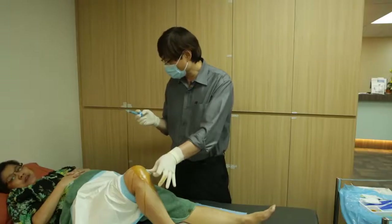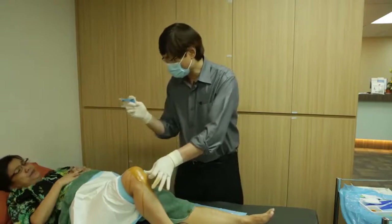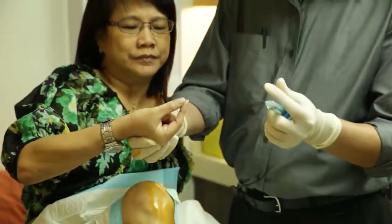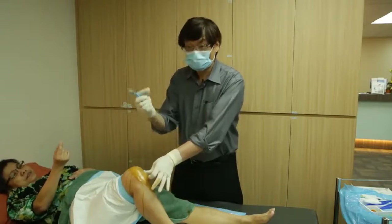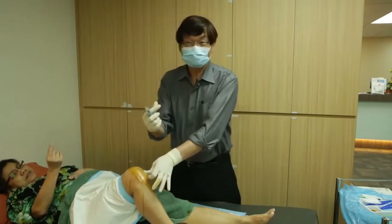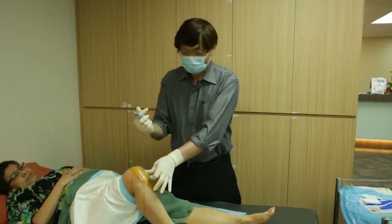The patient confirms there is no pain at all. I'll give this one last drop and let the patient feel it on their finger. This is positive feedback on the effect of the lubricant — patients feel how oily and viscous it is. With that tactile feeling, there is a positive psychological effect and patients usually feel much better with it.